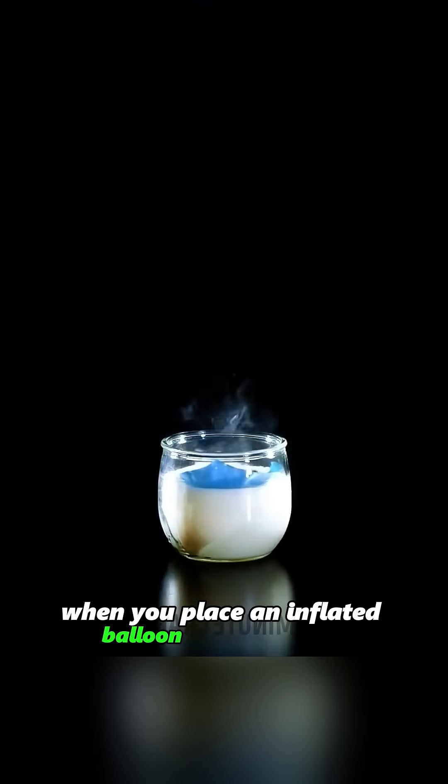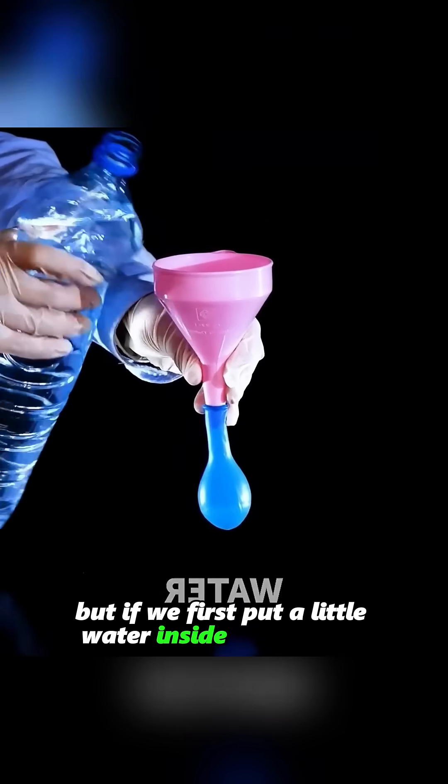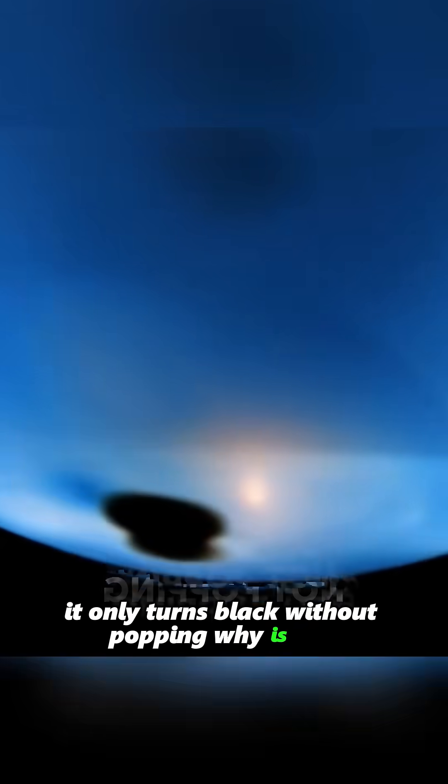When you place an inflated balloon over a candle, it pops as soon as it touches the flame. But if we first put a little water inside the balloon, when the balloon approaches the flame again, it only turns black without popping. Why is this?